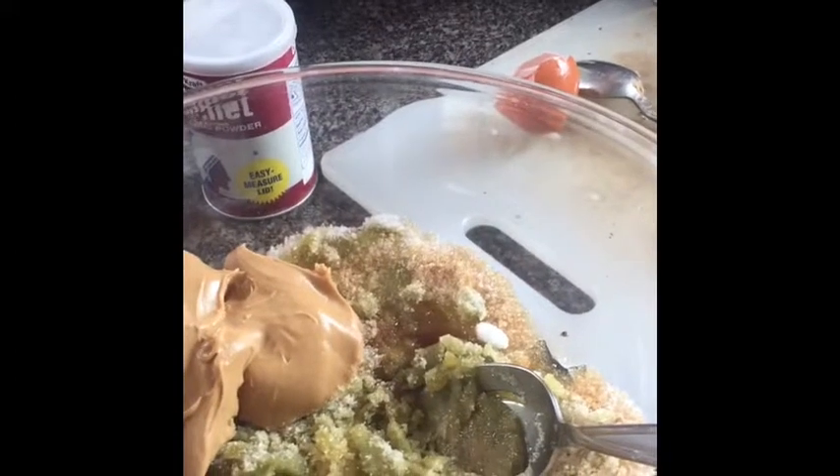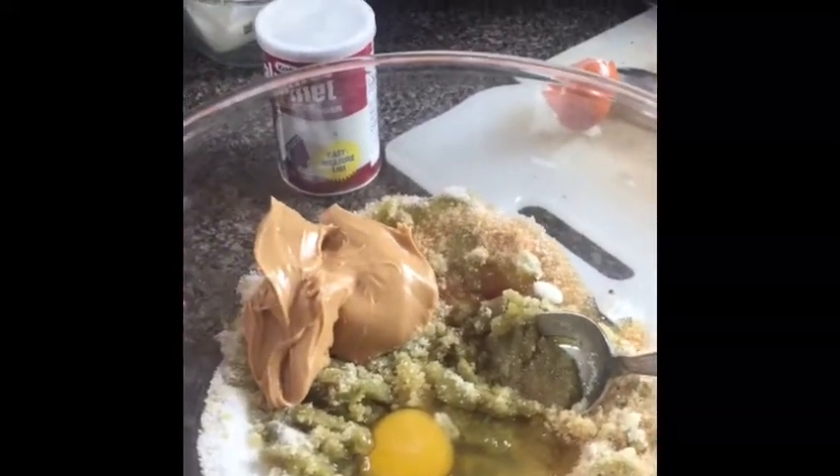We're gonna add all the wet ingredients together and blend them as smoothly as we can in preparation for the dry ingredients. If you have a hand mixer you can use it — I use a spoon — however you want to mix it is entirely up to you. The critical piece is to get it nice and creamy and smooth.